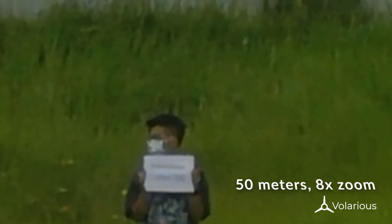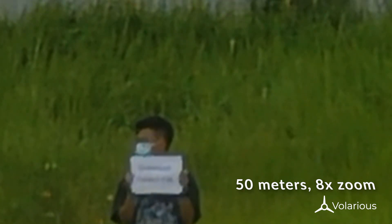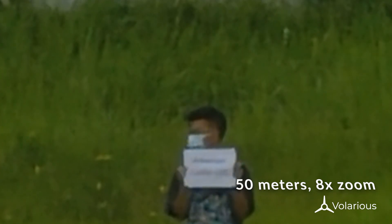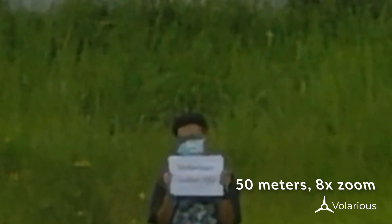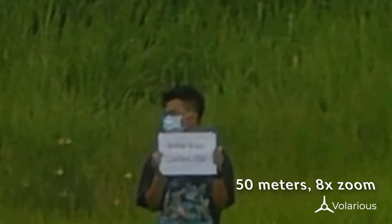Now let's move a little further — let's try 50 meters. At 50 meters, even at 8x zoom, we were unable to see the text at all. Note that we simulated this with another drone, so the final M2 EA might have a much better signal processor than this.